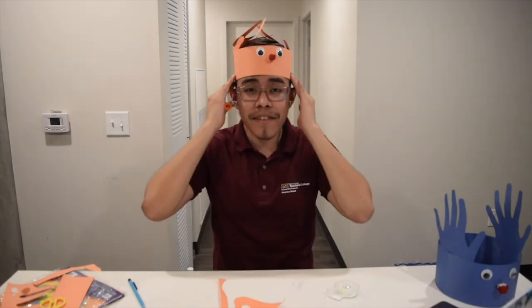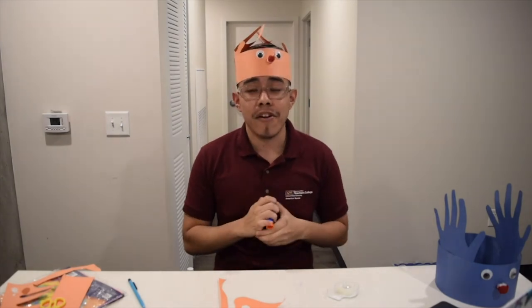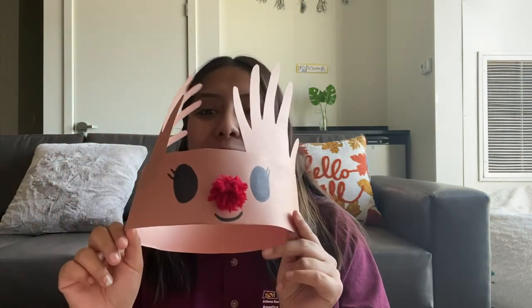That's it for my activity. Now Mercedes is going to show you guys more facts about reindeers. Hopefully I'll see you guys soon in my other activities! Thank you so much, Luis, for showing us how to make those awesome reindeer hats. I really enjoyed this activity — it brought back so many memories from when I was in elementary school. I clearly remember making something similar in second grade. I decided to make my own reindeer hat. Are you guys ready to see mine? Here is my reindeer hat — I think it came out so cute!